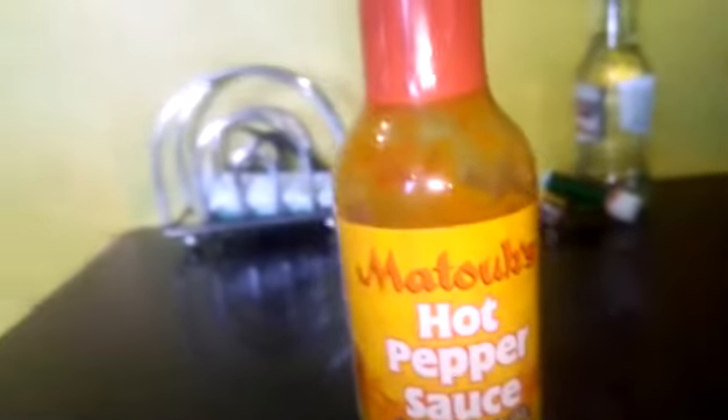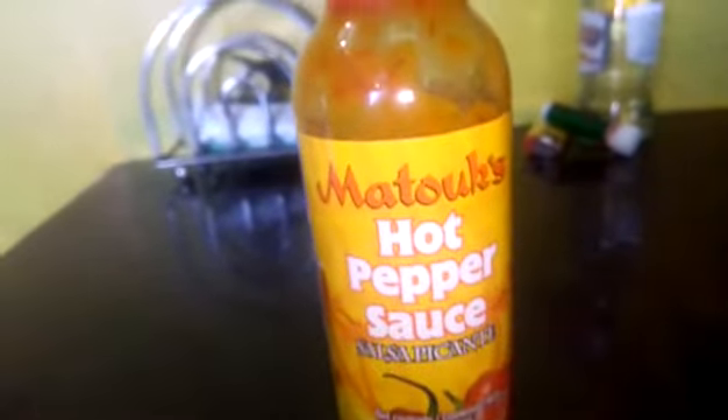TikTok, first thing first — big up to Matux hot pepper sauce! What we gonna eat this with is some iguana and dumpling. Wow, let me taste this thing and see. We add some of the Matux pepper sauce hot sauce, let me taste it and see how it goes.